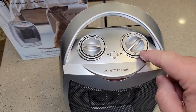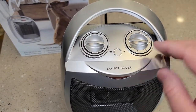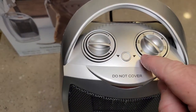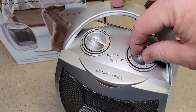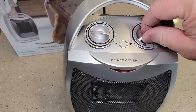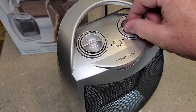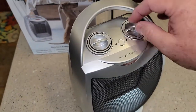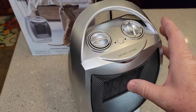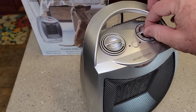Let me explain these switches. We've got two places for off — that turns the heater off. We can also turn it to the oscillating symbol, so that's just fan and oscillating. If we go to one, that's low heat and oscillating. If we go to two, that's high heat and oscillating. Then we can go back to off. Now we can leave it in whatever position it's in and that's just fan with no oscillation. Then we can go low heat with no oscillation, and then high heat with or without oscillation, back to off.